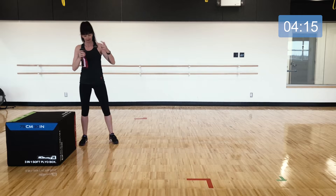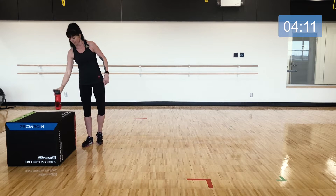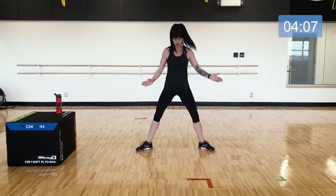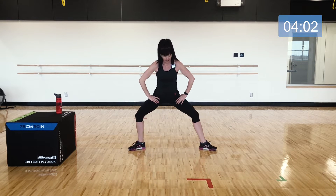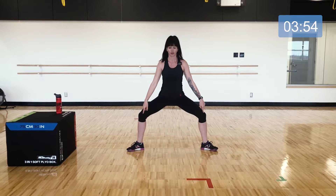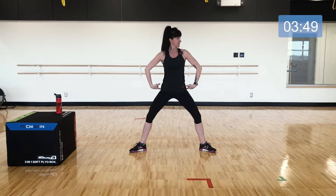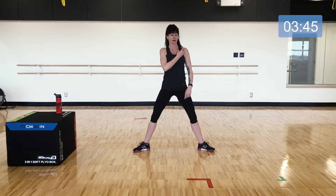Now we have one more set in today's challenge. Take your legs quite wide with toes to the outside — your leg length, flexibility, and strength will all impact what the bottom of your squat looks like. Just make sure you can see your toes over your knees. We're going to start with just a squat in this wide position: hips come down and shoulders stay right over the hips.